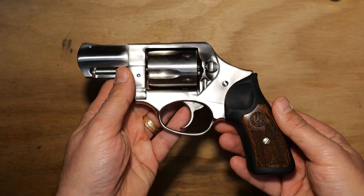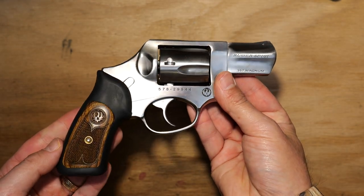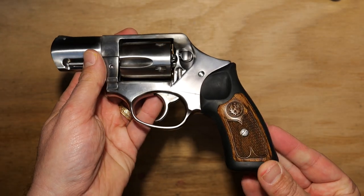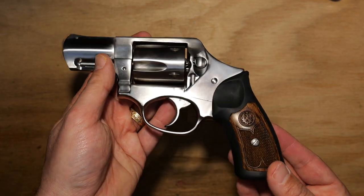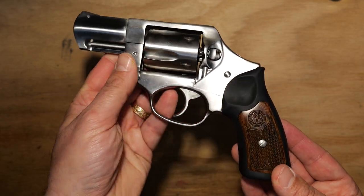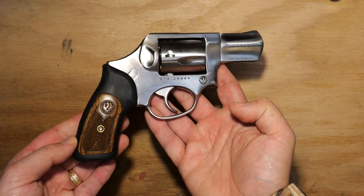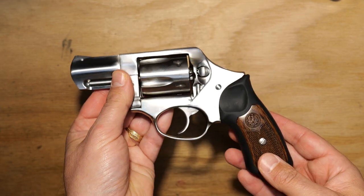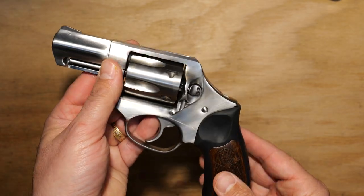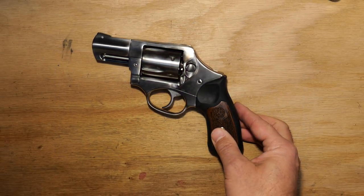I find myself more often than not carrying my wife's LCR just because of ease of carry — I'm not going into a particularly dangerous area and it's just really comfortable and convenient. Overall, I really like this pistol. I think Ruger knocked it out of the park, and the fact that it's been in production since the late 90s and continues to sell briskly says it all. Let me know what you think about the Ruger SP101, in particular the spurless version. As always, please like, share, comment, and subscribe — thanks for joining me on the journey.